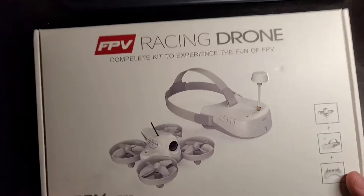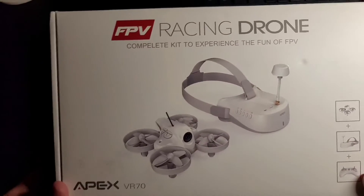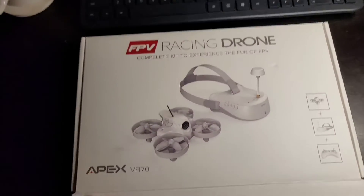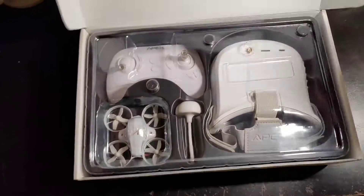Hey everybody, wanted to do a quick review of this Apex VR 70 FPV racing drone kit I just got from Amazon — do a quick unboxing and show you what you're getting here.